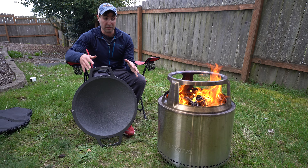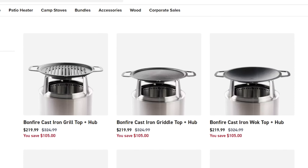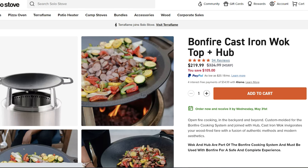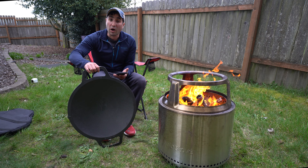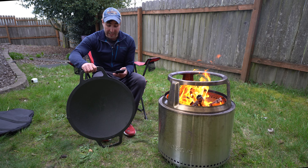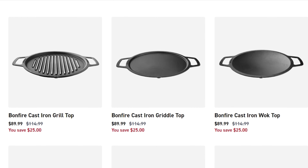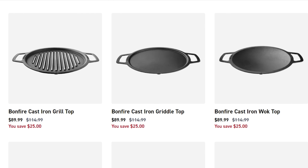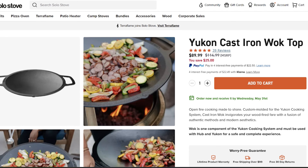Solo Stove sells the wok and the hub as a unit — it's normally $324 and currently on sale for about $219. You'll see a link in the description. You can also get the wok in various sizes individually if you already have the hub. For the Ranger it's normally $95, on sale for $75. For the Bonfire it's normally $115, on sale for $90. The Yukon is the same size as the Bonfire wok, also $115 on sale for about $90.